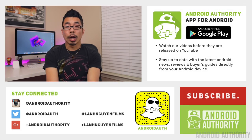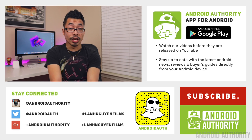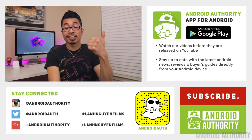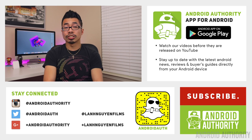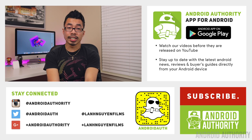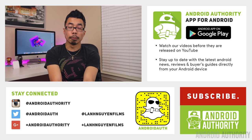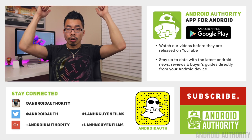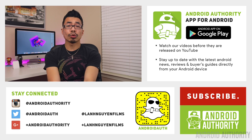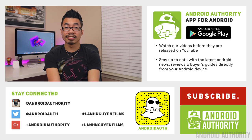Hopefully this video helped you make a decision between these two phones. If you enjoyed it and found it helpful, please give it a thumbs up below — we definitely appreciate it. Also subscribe to the channel if you haven't already, and follow us on social media like Snapchat, Twitter, Instagram, and Google+. Feel free to follow me on Twitter as well — those links are all down below. And check out the website at androidauthority.com because we are your source for all things Android.